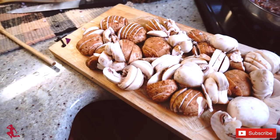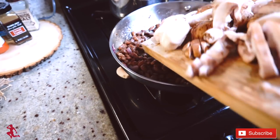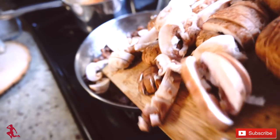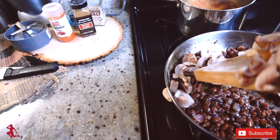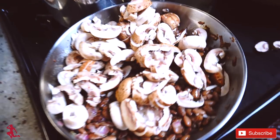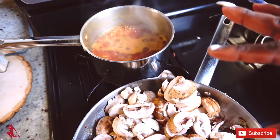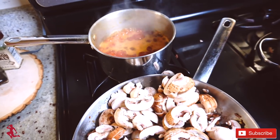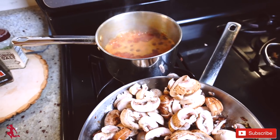The mushrooms are ready to go in the pan with the beans. As the brown rice boils, I wait until all the water evaporates, then turn the burner on low and apply a lid so the rice can steam and fully cook.